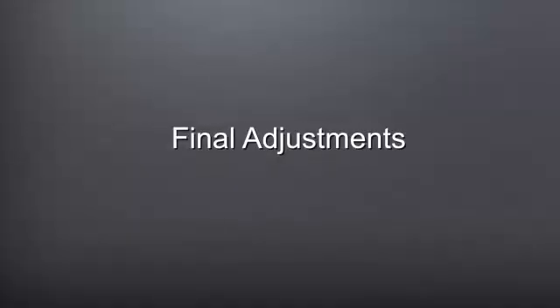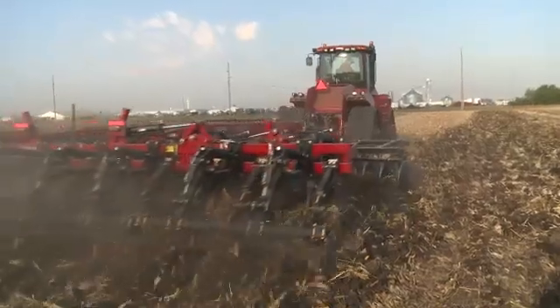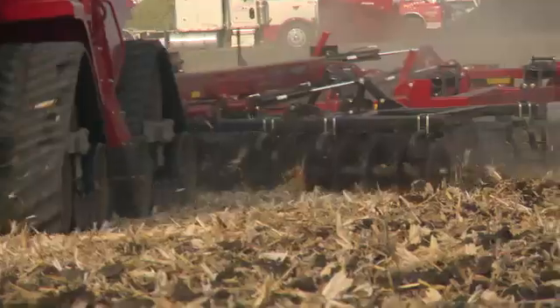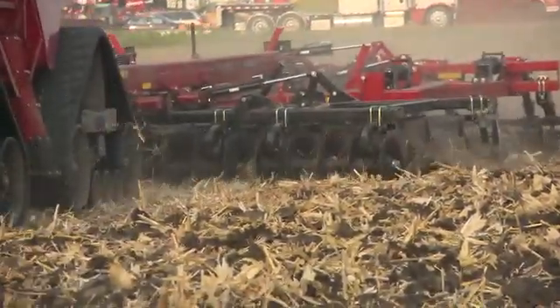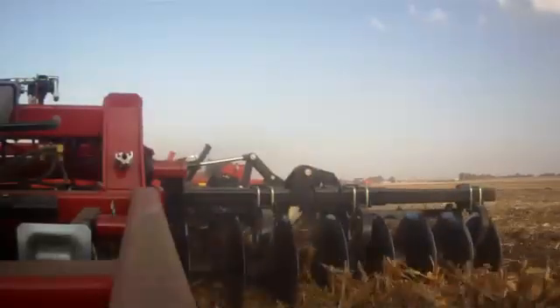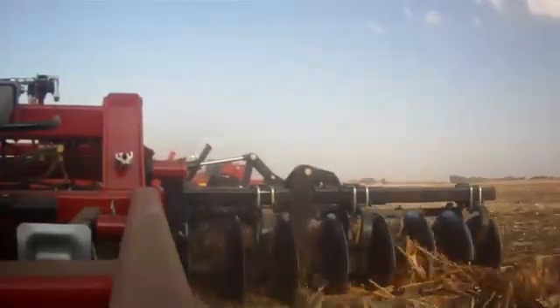The sixth and last step is the final adjustments to the Acala Tiger 875. This step involves evaluating the field output of the tool to assure that it's meeting the needs and desires of the operator. The Acala Tiger should be achieving six inches or less sized clods if using the Tiger Paw crumbler, and should be providing a level output. If it is not achieving the desired output, return to the previous steps and readjust the tool.